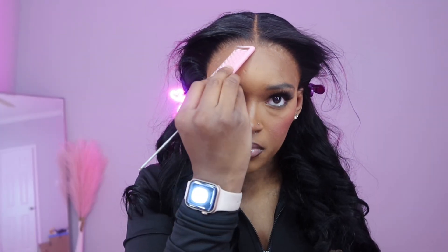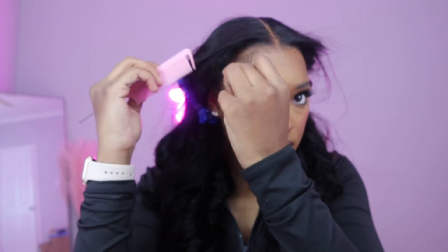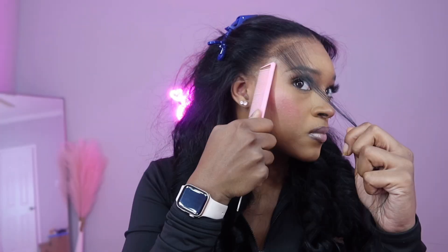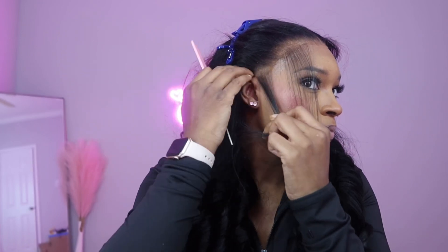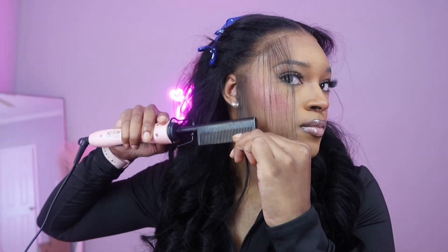You start in the middle and go off to the side. Measure about the whole front of the rat tail comb and start from where the tip ends — that way you're measuring your baby hairs and get the same result on both sides. Baby hairs are pretty repetitive. If you pluck correctly, your baby hairs will be the right size and you don't have to go back in and pluck them again.